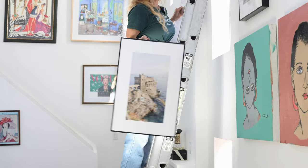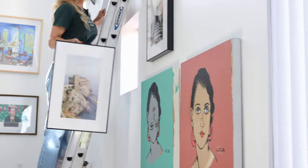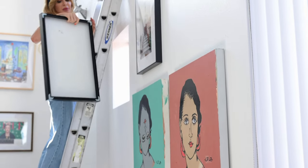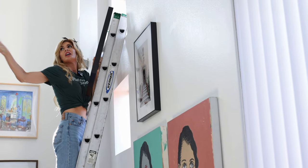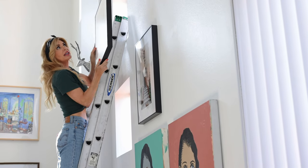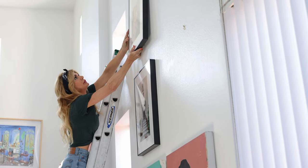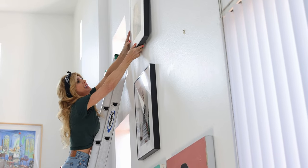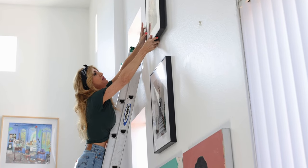I feel like I want to do canvases on this wall — I just wanted to try it out over here. These might be better in a hallway upstairs or even there. So I might need to order canvases because I really like the way canvases look, but I'm trying this out. I might need to have a Task Rabbit over here. I hope this doesn't fall.